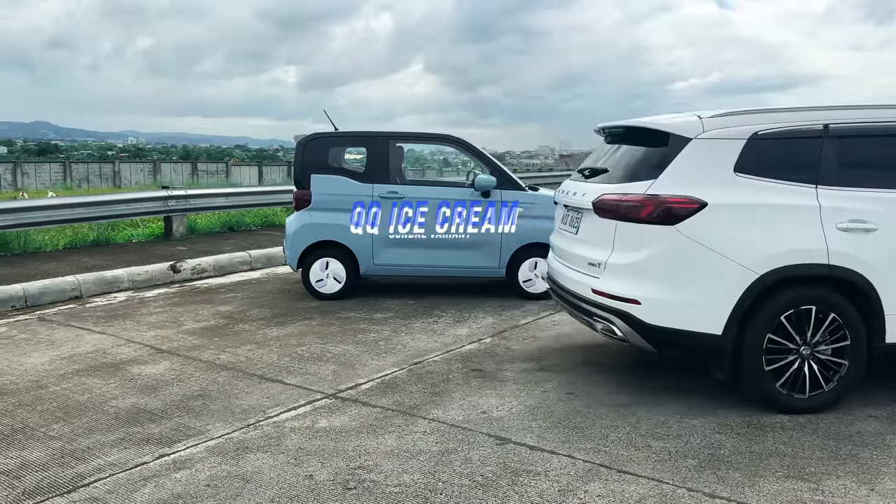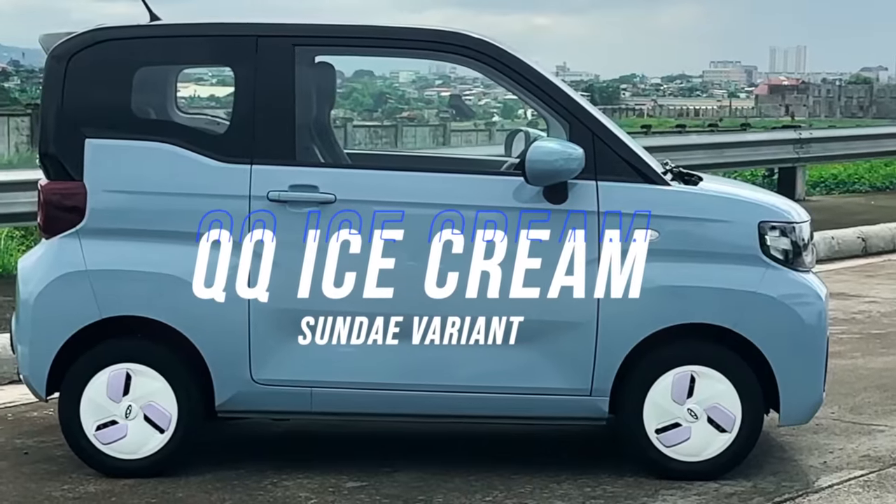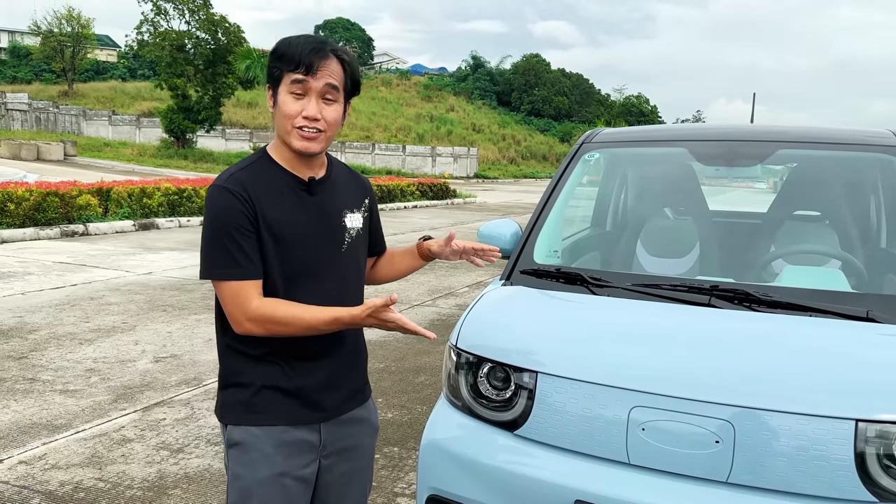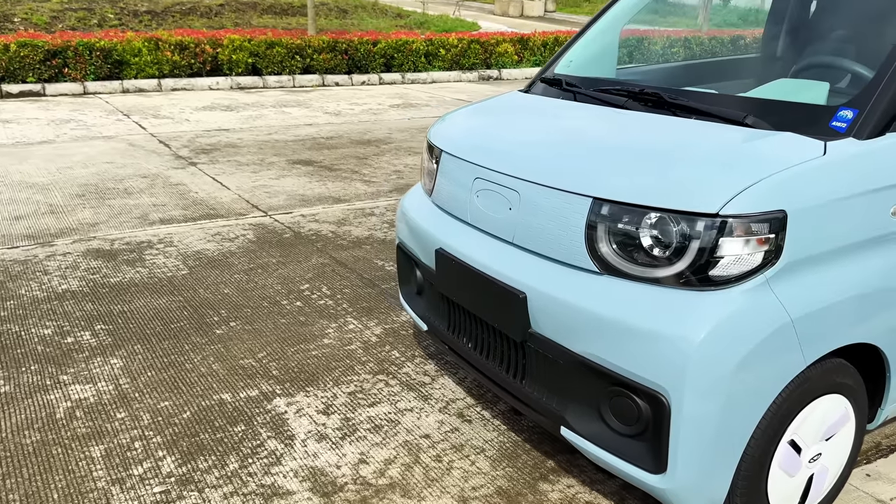Hi guys, my name is Don, and I'm not a pro driver. Today is a very special video because here we have the Chery QQ, and it's very cute-cute. I also want to thank Sir Vic Andriga for providing this car so that we could walk around it and test drive it.